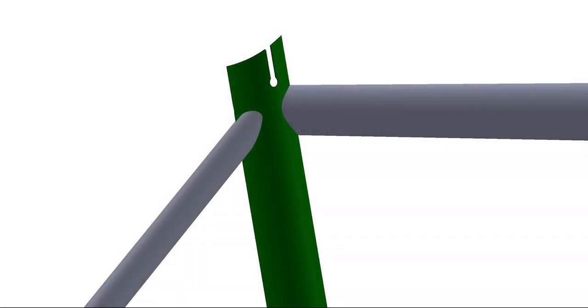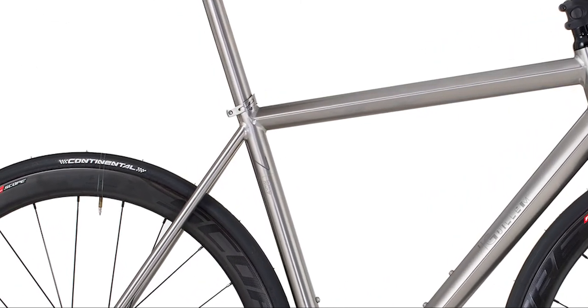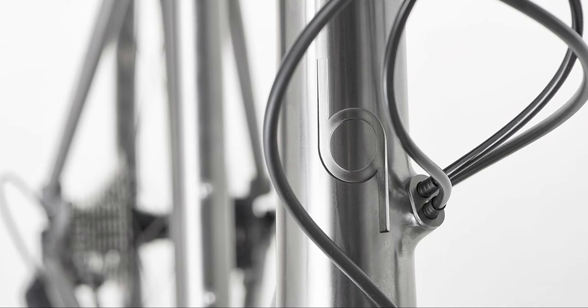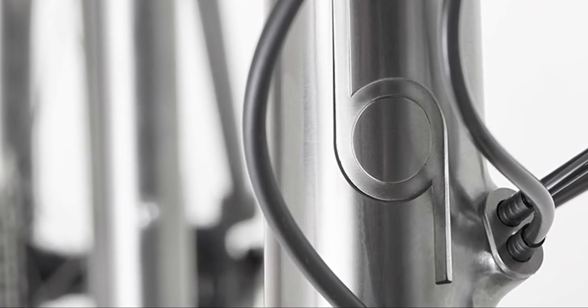All the Jay Gwillam bikes feature a unique three-sleeve seat tube clamp design that increases the surface area of the clamp, allowing for perfect seat post clamping. With true Jay Gwillam style, every detail of the bike has been meticulously thought through, with details such as the internal cable routing entry points being built up to maintain the safety and structural rigidity of the frame, adding to the aesthetic beauty.